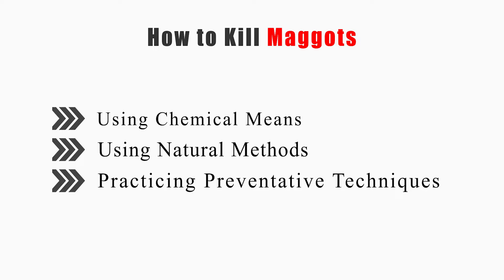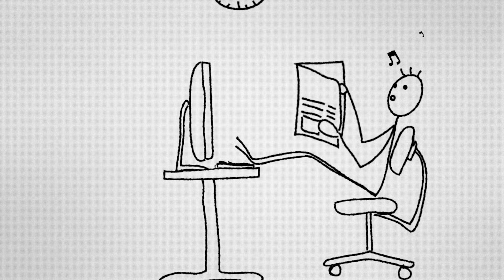This video will tell you how to use chemical means, natural methods, and preventative techniques.